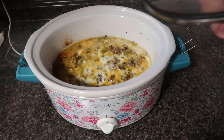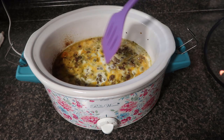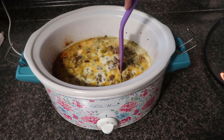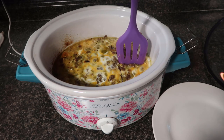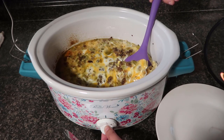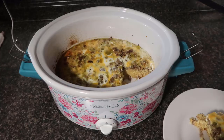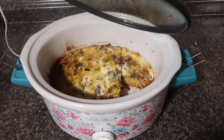This has been on low for seven hours. Let's check it out. It does look like it's a little wet over here. This smells so delicious and it looks so good. I'm going to keep it on low — it's been exactly eight hours now.